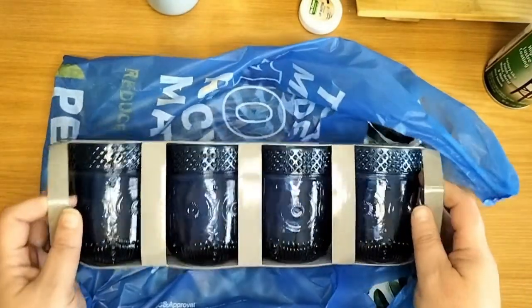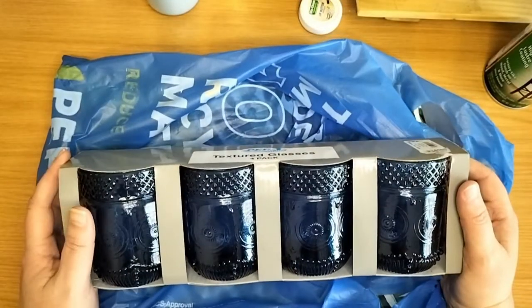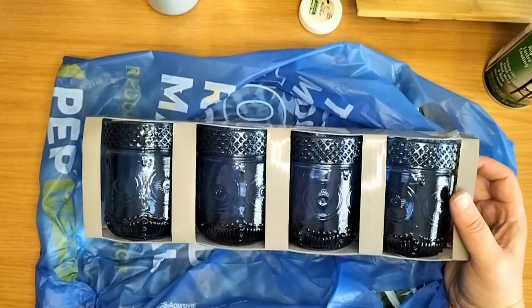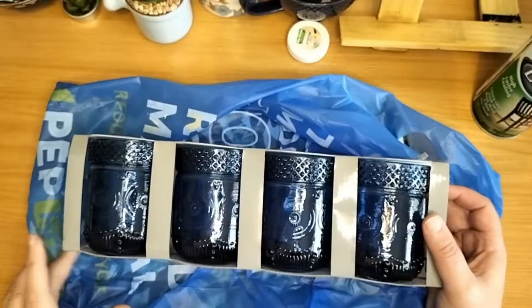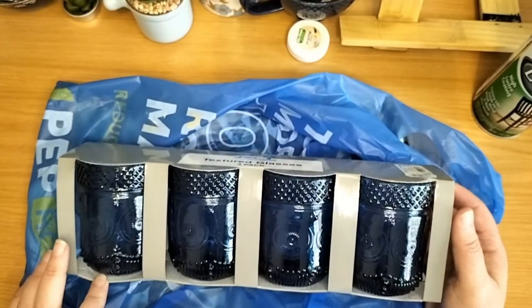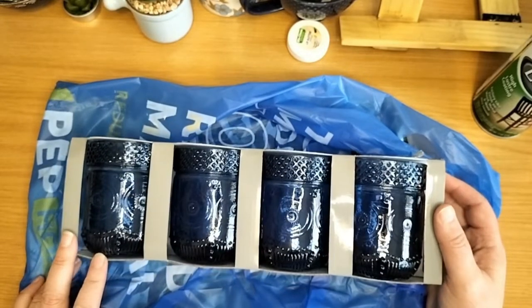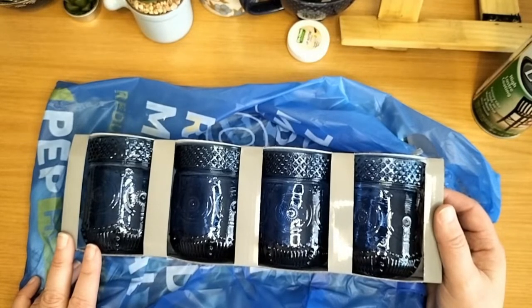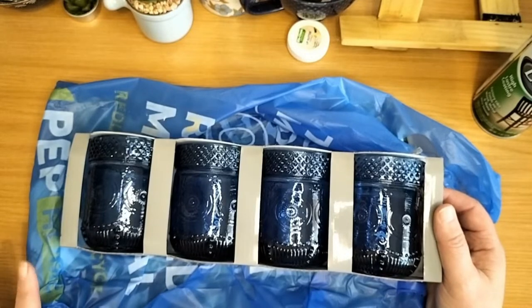And then I bought these glasses from Pep Home. If you're a South African, Pep Home is like one of the best places to buy home decor because it's nice and cheap and it's not going to make you cry your eyes out because of the cost, and if something breaks you're not going to cry either. And if you're one of those people that like to change things in your house to match the seasons, it's also not going to break the bank.